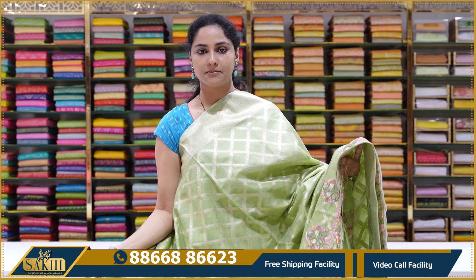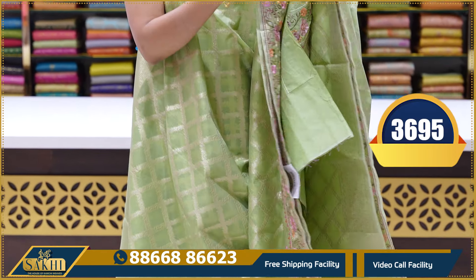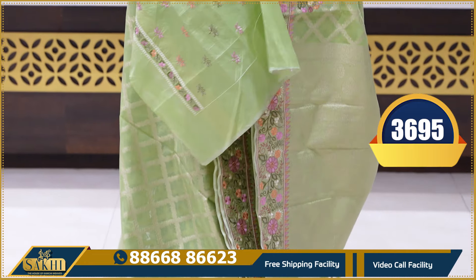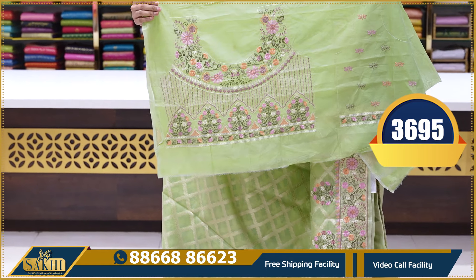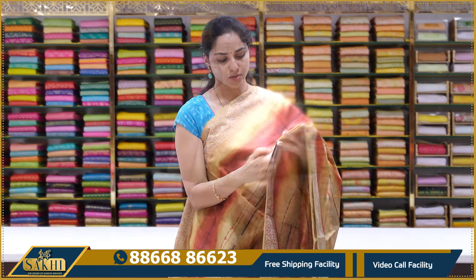It is a beautiful green saree with the same pattern — white look with the same work. Pallu with tassels and a beautiful full work blouse with neck design and the same number work. Back neck and front neck designs. This saree's price is ₹3,695.